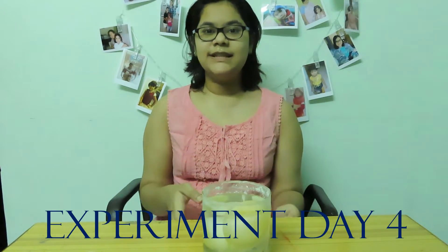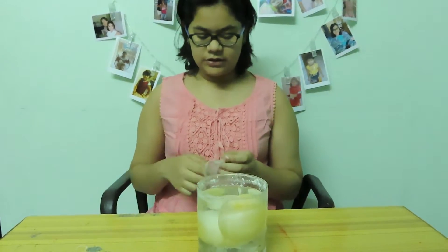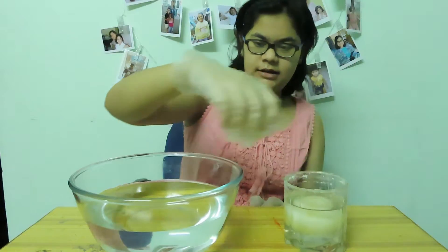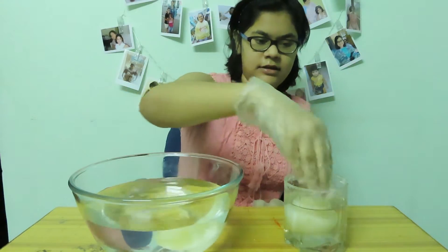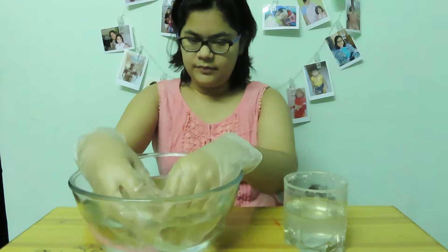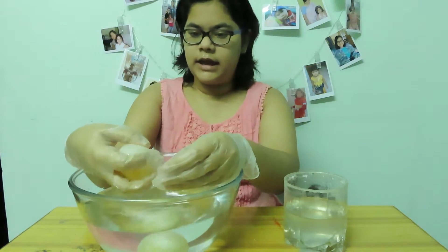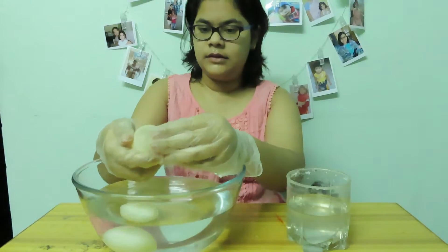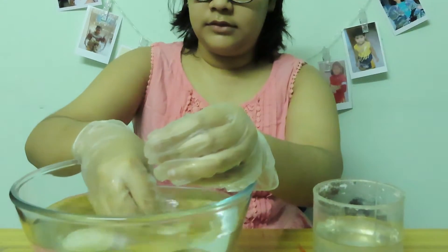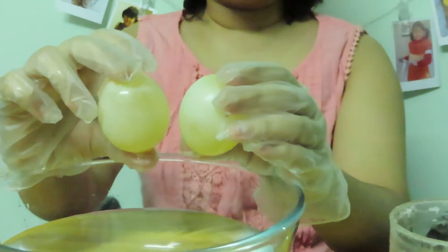Now three days is done. You can see the egg has released its calcium carbonate into the vinegar. I'm going to wash it and then we'll do the next stage. Now I'm wearing gloves to wash the eggs. The eggs have softened a bit — you can see the egg yolk from here. Now you can see it's become translucent and it's a bit bouncy also.